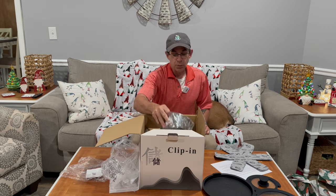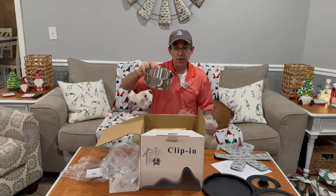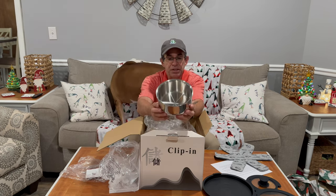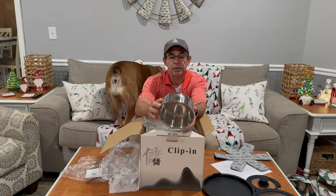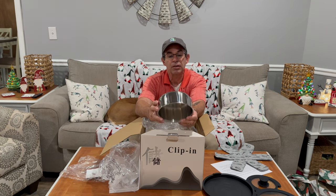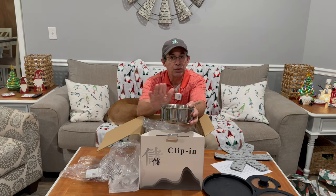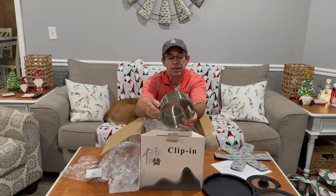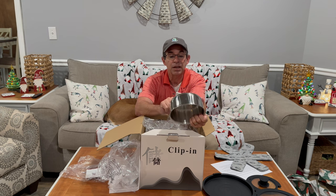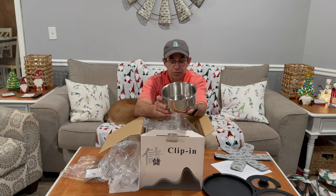If you could feel how heavy these are — this little bowl here — it says 1810 stainless steel on the back. They're all safe for all your cooktops. It says right here: whether you're using halogen, ceramic, gas, induction, or electric — these are safe for all of it. And it's got a really nice RoyDX logo right here.